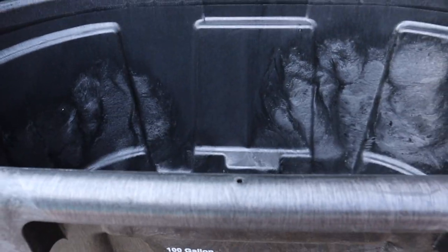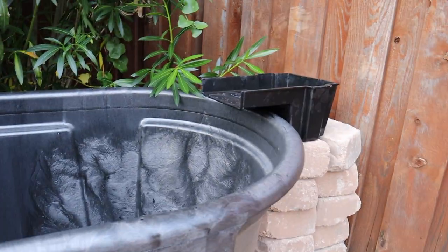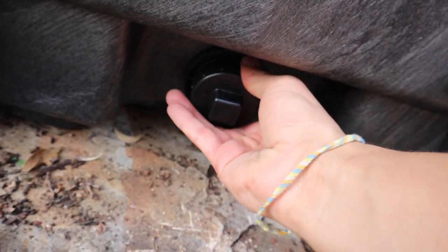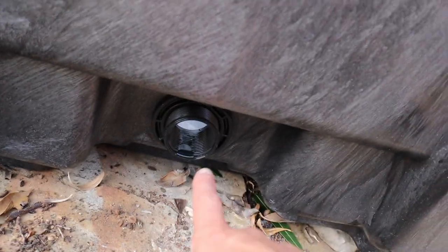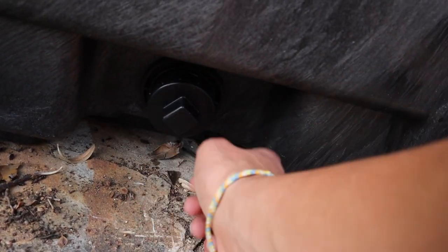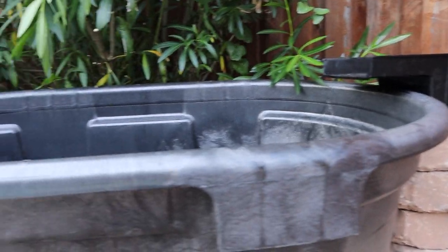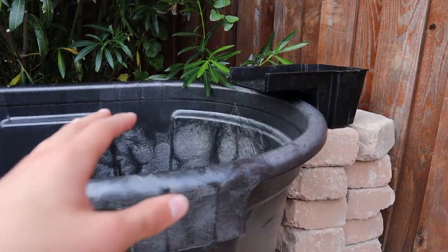One thing I really like about these Rubbermaid tubs is that water changes are way, way easier. If I need to do a 10% water change or a complete water change, all I have to do is unscrew this here and the water starts coming out. I may add mesh over it because if I have fish in here, they'll go straight out and end up flopping around on the rock.